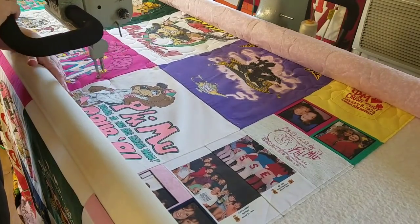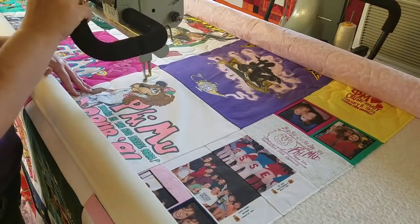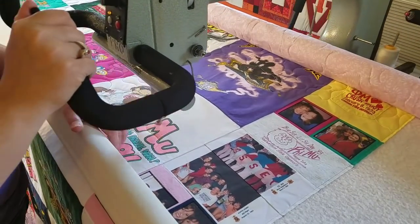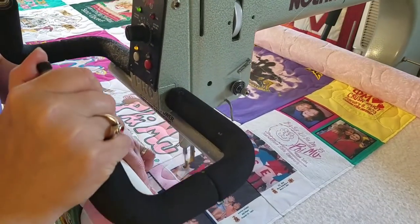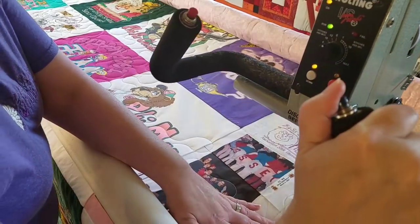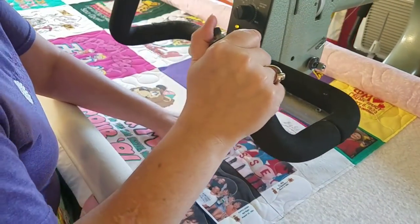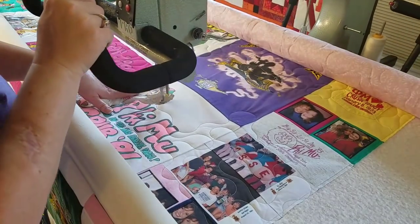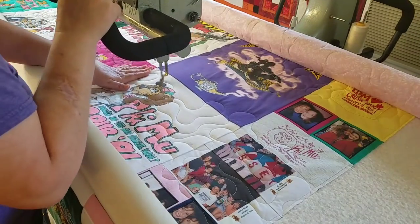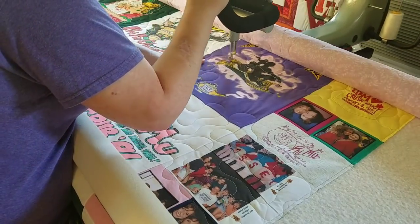I've had many people ask if I quilt over top of my logos, and you can see that I'm just going right over top of everything. Most of the time I have no issues. Every once in a while I'll get a shirt that has some kind of plasticky coating logo that is a little bit sharp for the thread. But I hardly ever see those. They do cause issues with thread, and even with the best thread I've ever used I still get thread breakage on those types of plasticky logos.